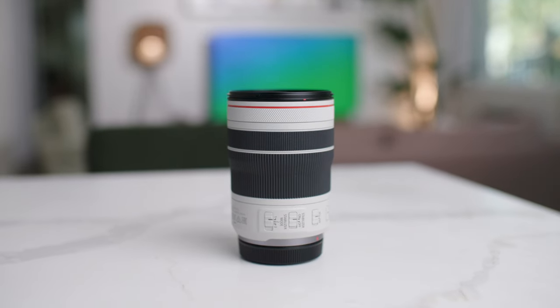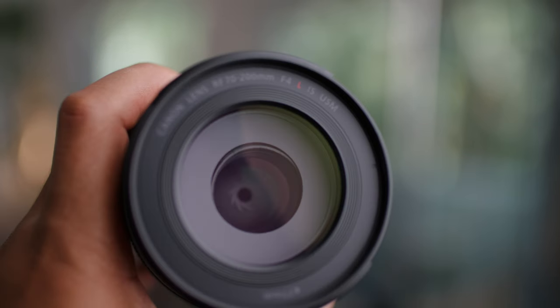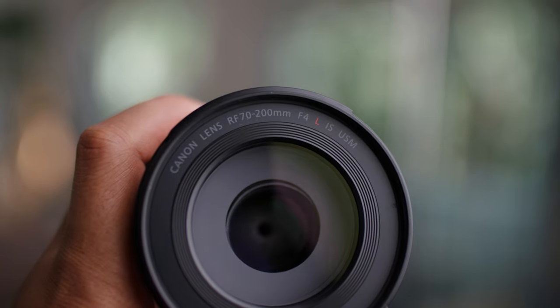That's all I have to say about my first RF lens, the 70-200 f4. I love this lens. Let me know if you have any questions about photography or videography in the comments below, and I will see you next time.